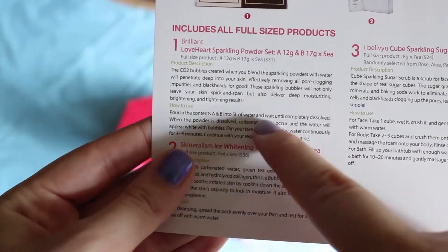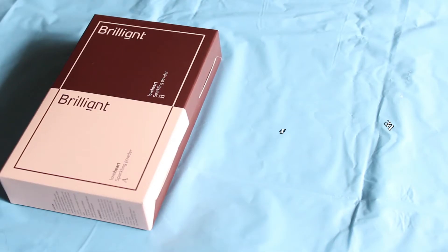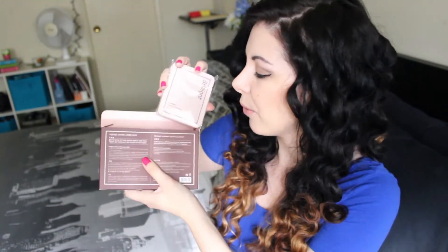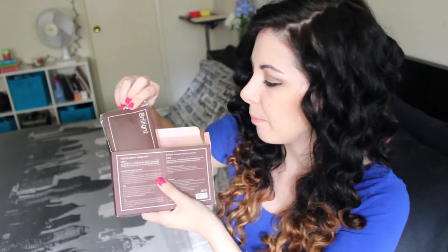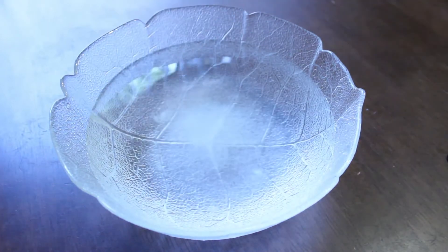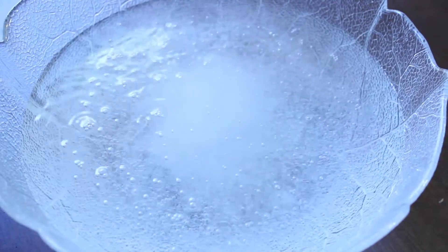The first product is this Brilliant Love Heart Sparkling Powder Set, which costs $31. This is a package that contains two powders — powder A and powder B. You put them in water and the bubbles that appear are going to help you open up your pores, so the cleanser you use afterwards will be more effective. It also delivers deep moisturizing, brightening, and tightening results. You pour solution A and B into a bowl of water, and when the bubbles appear you dip your face in and out continuously for 3 to 5 minutes.